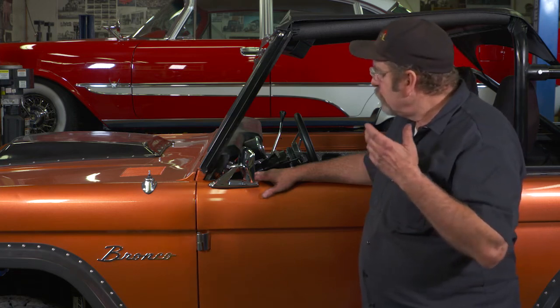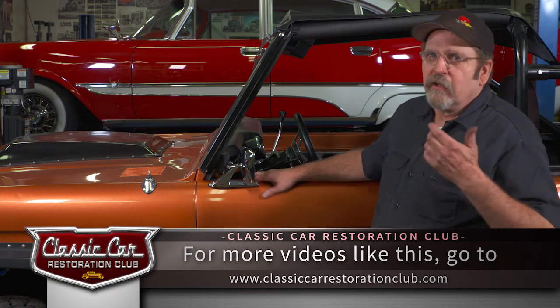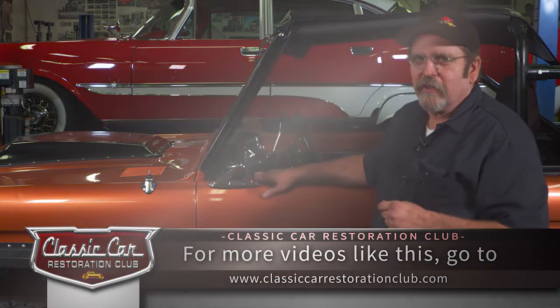As always, using products from United Pacific really made the job a lot easier than we thought it would be. Good improvement, good upgrades for the car — long life yet ahead and a lot of fun too. Check them out: with over 7,000 products in their catalog, there's got to be something for your car there too.